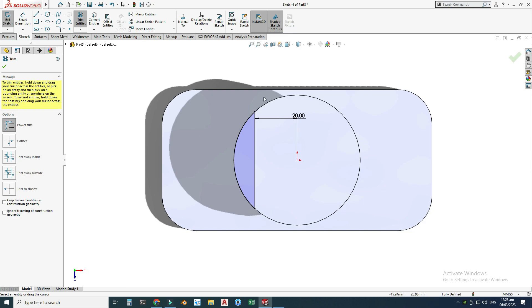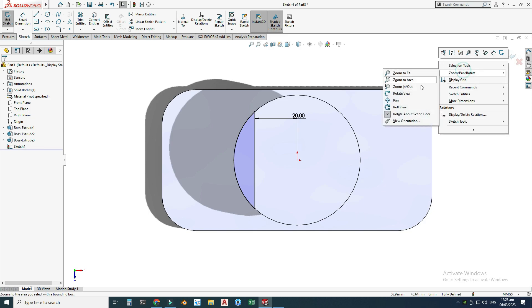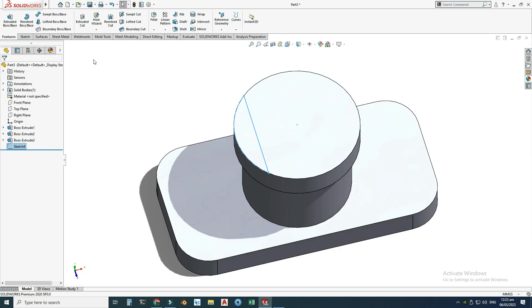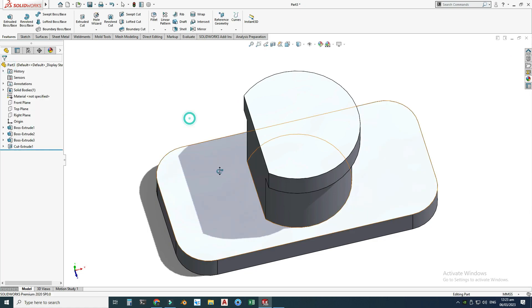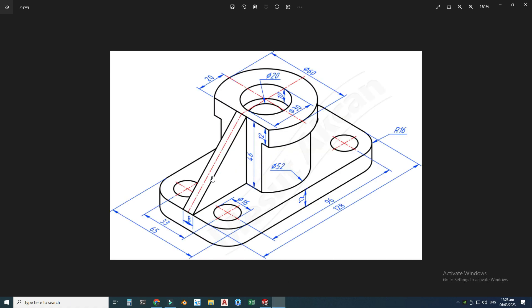Now I will trim the unnecessary part that we don't want. I will use Cut Extrusion to cut this contour up to this surface. I'll exit the sketch, go to Features > Extruded Cut, use this contour, and set the end condition to Up to Surface, selecting this surface. This gives us the cutout that we want. Now I will draw this next portion.